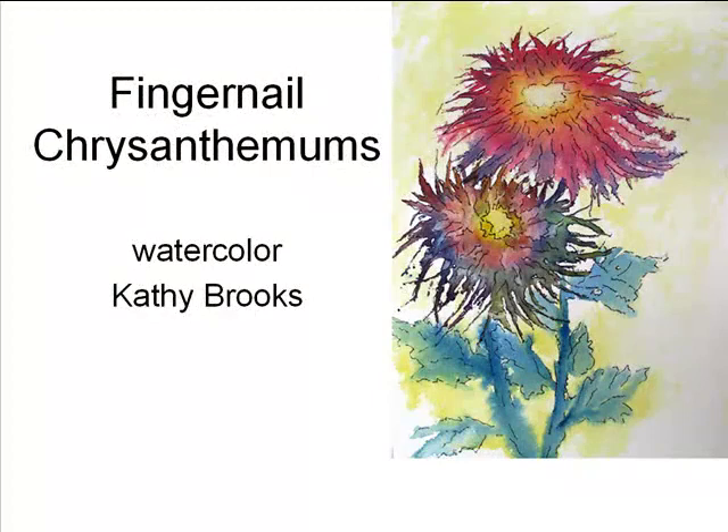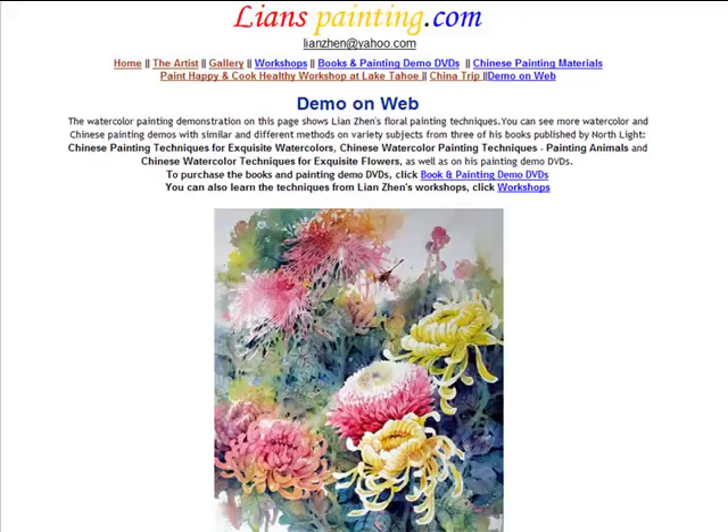Hello. This is Kathy Brooks at Centralia College and I'm going to attempt to make a video on how I've been painting some watercolors lately. I call these fingernail chrysanthemums because I use my fingernail mostly to paint them. I do have to give credit where credit is due — I originally got the idea from lienspainting.com. He has some amazing paintings and fantastic instructions and tutorials, but I had trouble doing them, so I went off on my own. So these are my results based on his inspiration.